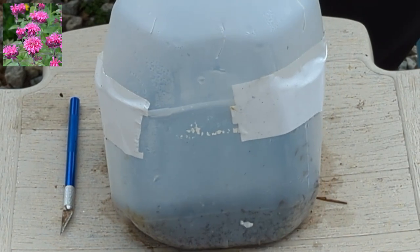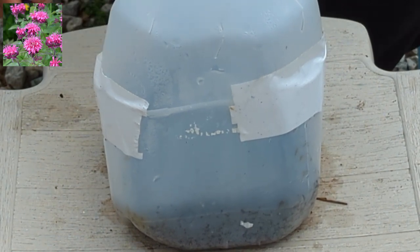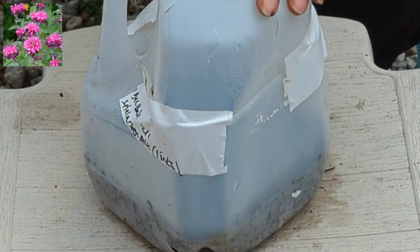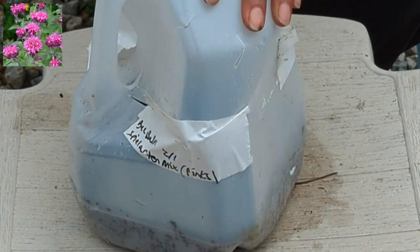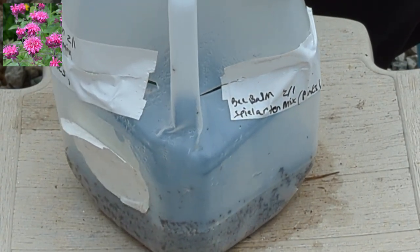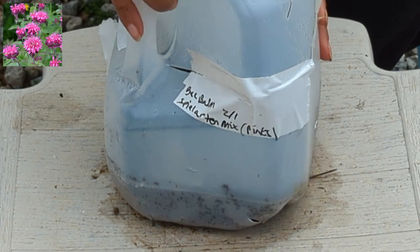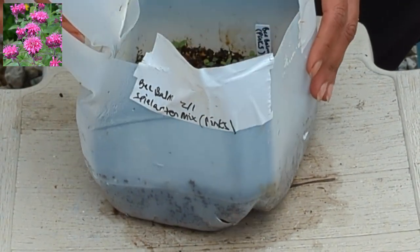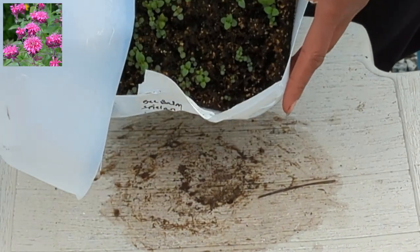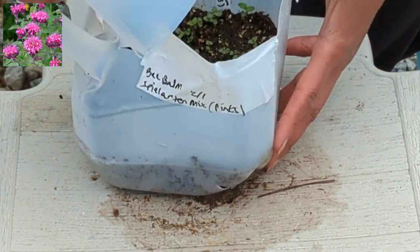Next up is some more bee balm — looks like it's a pink color. I can't quite say the name — Spilaltan mix or something similar. Many of these milk jugs have been used for two seasons now, so I've made very good use of recycling here, and I intend to save them again and see if I can get a third season out of them. Look at that — wonderful! I'm going to have so much bee balm. Good thing I've been making flower beds in the perimeter of my yard — I now have space for all this stuff.